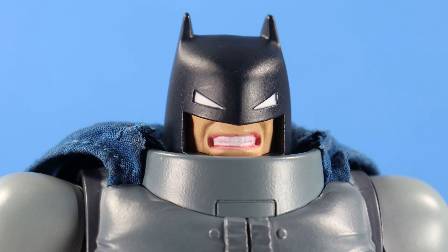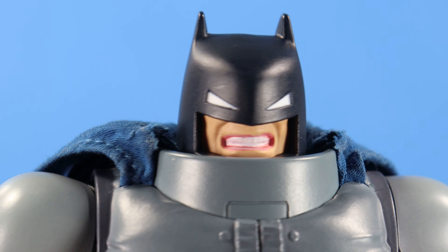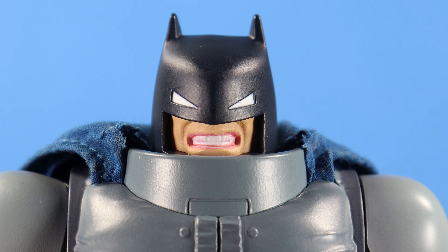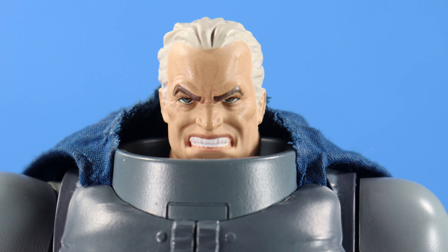Then he has this really cool smoke grenade — I like this translucent orange effect, looks really nice. That's for the other hand to hold, so you just slide it in and you can arm your Batman with some gadgets. He also comes with an alternate grinning head, and this looks really cool. I can't get that Lego Batman out of my head. It's a really cool alternate head sculpt — I like the way the teeth are sculpted. I don't know if I like this one more or the default head, but either way both are great head sculpts.